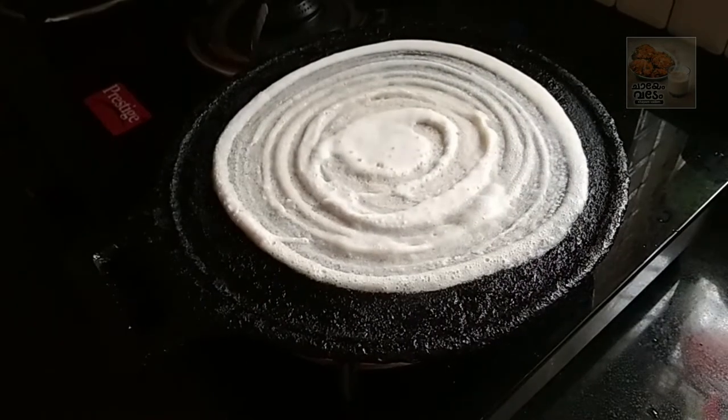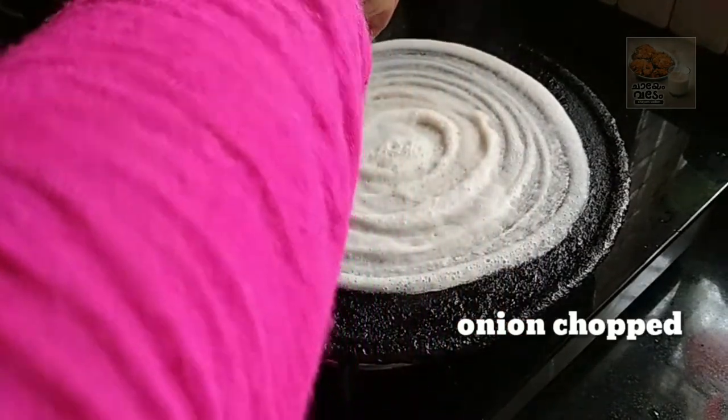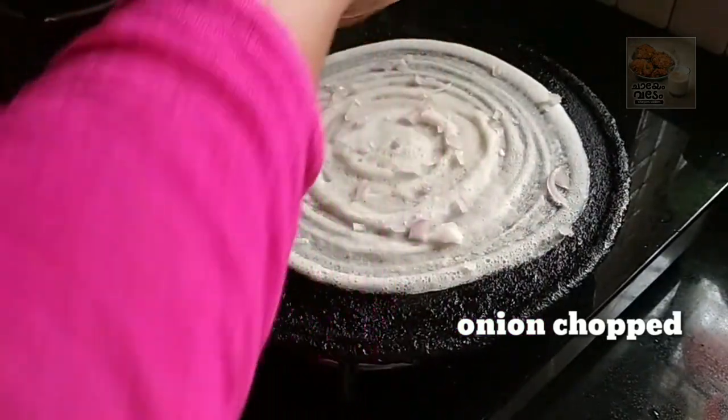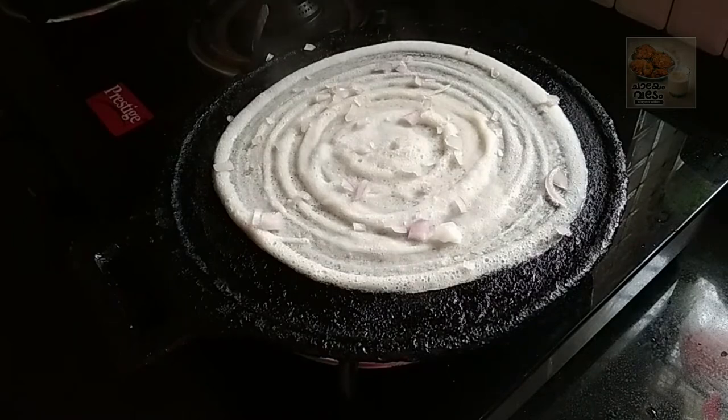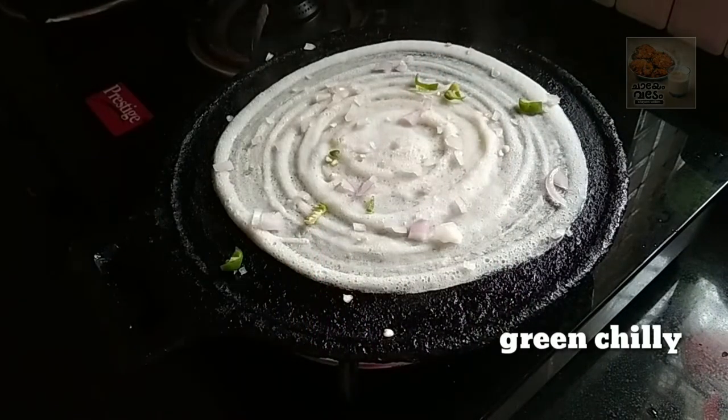Now the dish is on low flame. I will add some vegetables here — 1-2 vegetables. This is mostly just a pear.